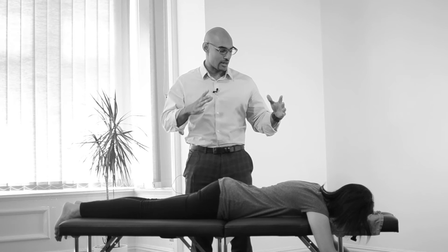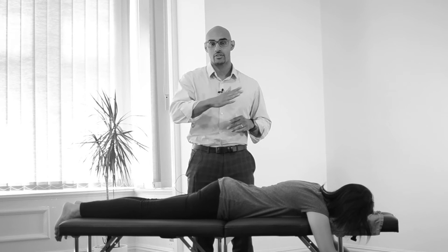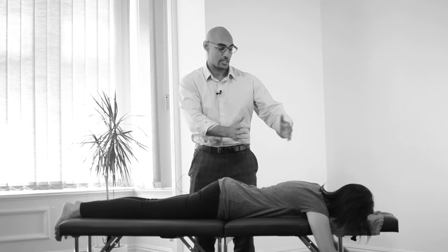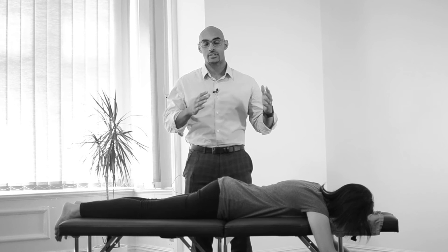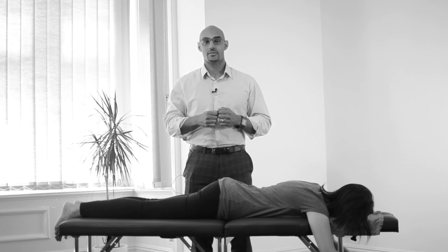You don't need to try and breathe a certain way or make your body do something. The key is just to lie down, relax, and pay attention. What we're looking for is a breath wave all the way through the spine, from the sacrum area all the way to the head and neck, and it will flow back down the other way. We want to teach your brain how to connect with your body and start self-regulating some of the tension.